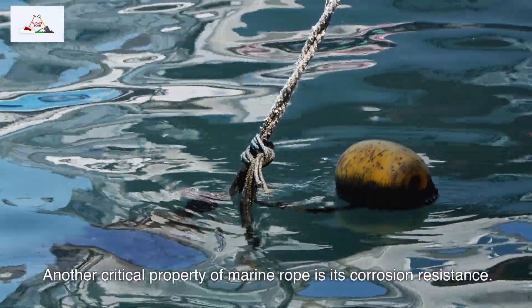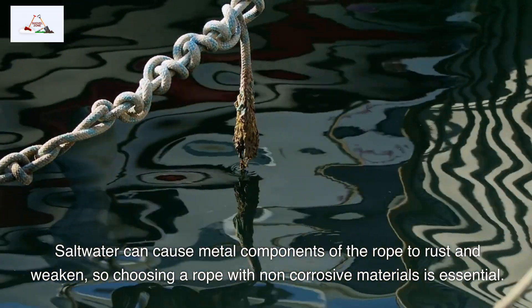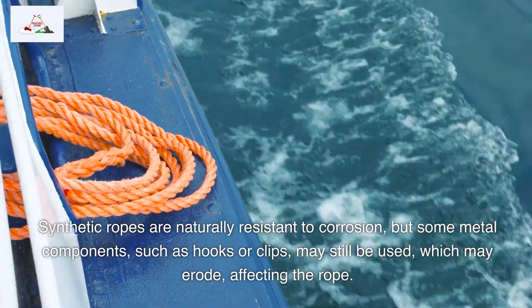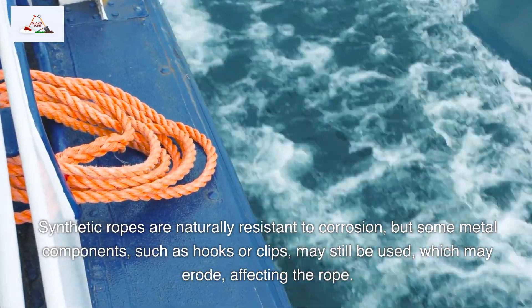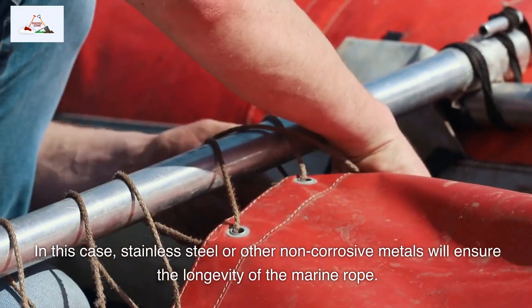Another critical property of marine rope is its corrosion resistance. Saltwater can cause metal components of the rope to rust and weaken, so choosing a rope with non-corrosive materials is essential. Synthetic ropes are naturally resistant to corrosion, but some metal components such as hooks or clips may still be used, which may erode and affect the rope. In this case, stainless steel or other non-corrosive metals will ensure the longevity of the marine rope.